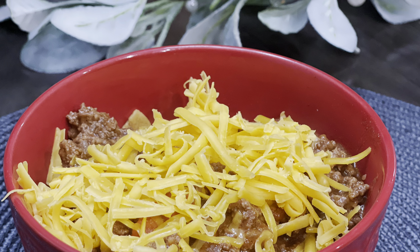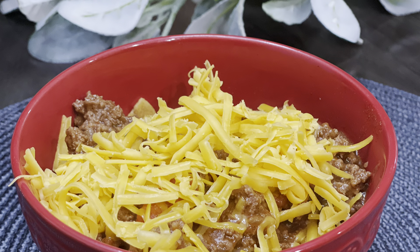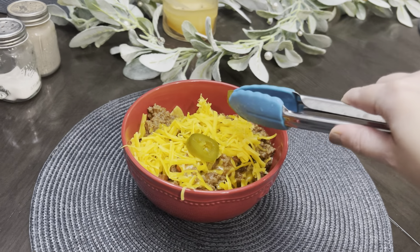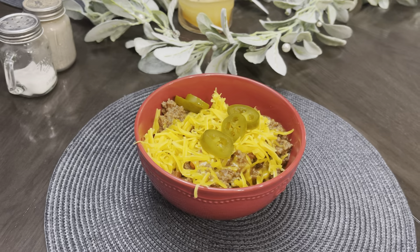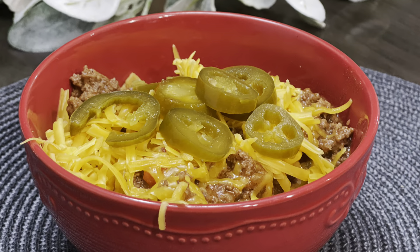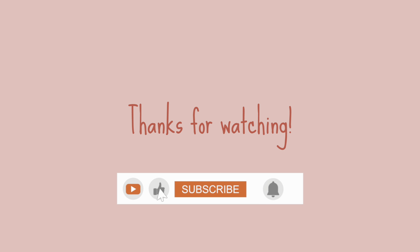If you haven't already, go ahead and hit that subscribe button to get updates on new gluten-free recipes every week. I also like to add a couple of jalapeño peppers to the top of my chili. Enjoy! Dinner is served! Thank y'all for watching — don't forget to like and subscribe and let us know if you tried cooking up some Texas chili. I'll see you next time in the kitchen!